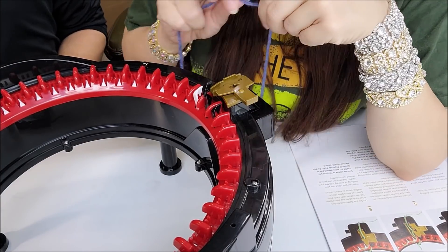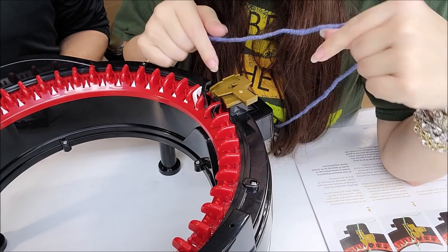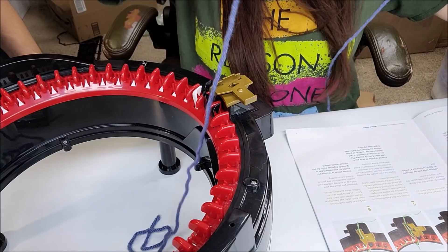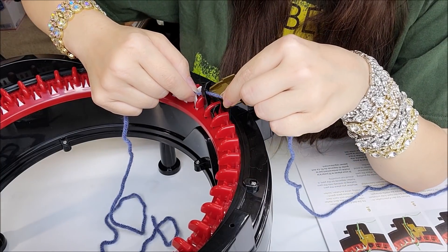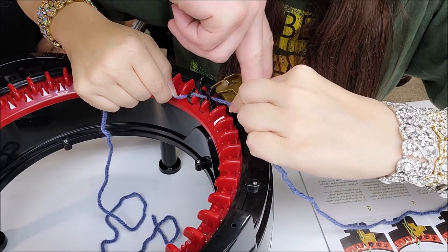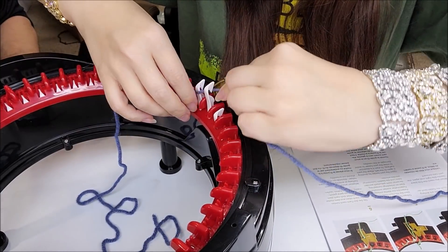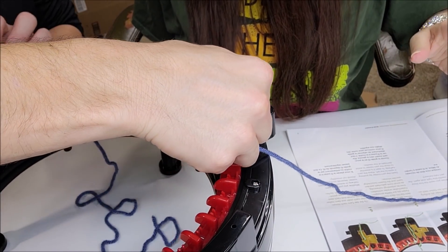Each peg is numbered one through five — you can see the numbers on the machine. Number one is the black peg. Leave about 12 inches as a tail on the inside of the machine, then go around the first black one, around the back side of the next black one, hook the inside of the next one. Now we're at the white pegs — just going around one and catching one, around one and catching one all the way around.